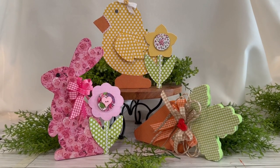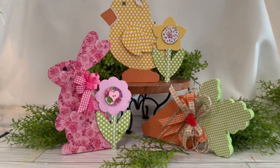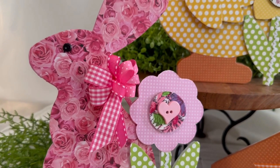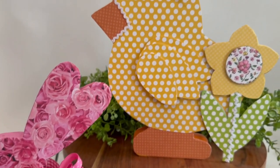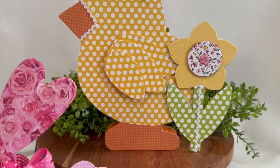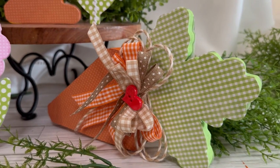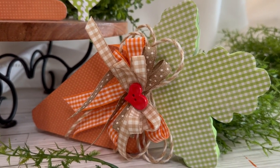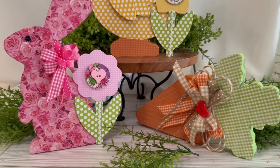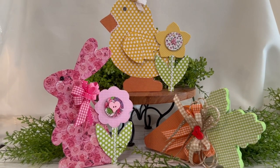Hey, welcome to Craft Central Designs! I'm so pleased you stopped by my channel today. Look at these adorable Dollar Tree makeovers — the bunny, the chick, and the carrot came as plain wood freestanding block cutouts, and I gave them all a makeover. Welcome back to my current subscribers and to all visiting today. I hope you enjoy this tutorial, and if you're not a subscriber yet, I hope you'll become one. Please leave me your comments and give this video a thumbs up!